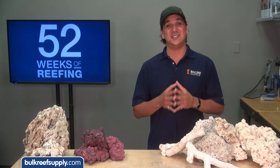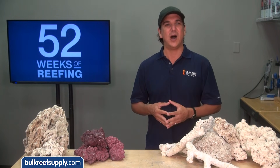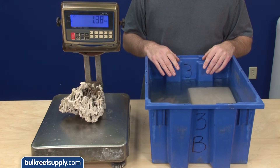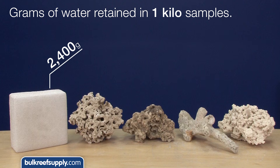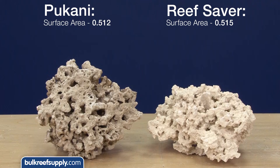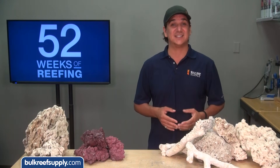The lab has to crush the samples to perform BET testing, so it doesn't test the true availability of the rock's internal pore network — meaning how far and how easily water can penetrate the rock, which greatly increases available surface area. To get a general idea of this, we weighed samples dry and wet after soaking overnight. Marine Pier absorbed 2,400 grams of water, Pukani 380, Fiji 210, Tonga 90, and Reef Saver just 60. So while Pukani and Reef Saver had about the same crushed surface area, Pukani absorbed over six times the volume of water — a good indicator that it has significantly more accessible surface area, which could make it a better option for those hoping to convert nitrate into nitrogen gas.